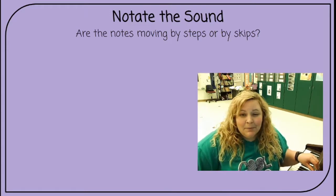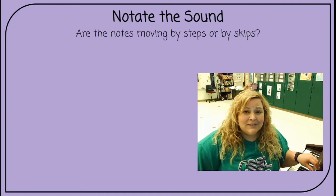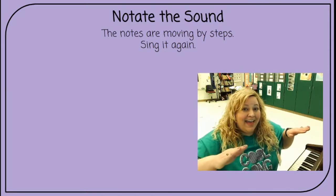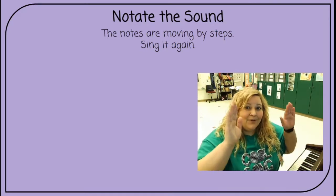Are the notes moving by steps or by skips? You should all know this because we've answered it many times — they're moving by steps. Sing it again. Ready, sing. Loo, loo, loo, loo, loo, loo.